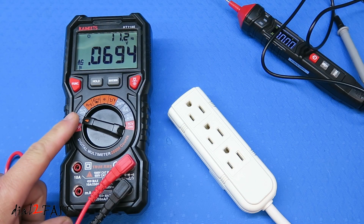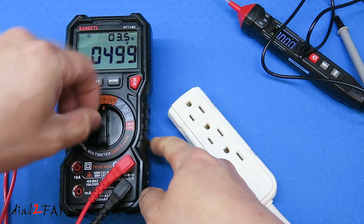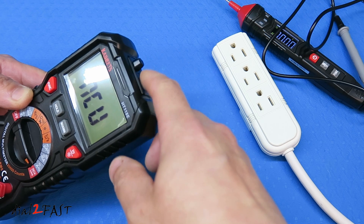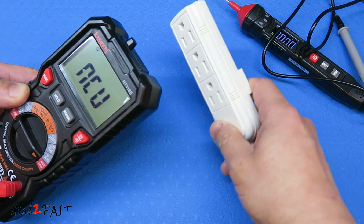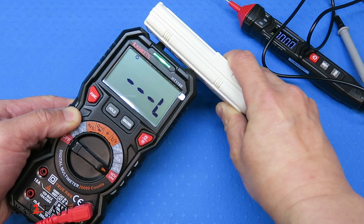The HT118E also has the NCV live measurement — non-contact voltage measurement. I'll turn the dial to the NCV setting. The sensor is at the top of the multimeter and is used to sense any live AC voltage. I'll put it against this power strip, and you can see it shows 'L4 live' and is beeping to tell you there is live voltage present.